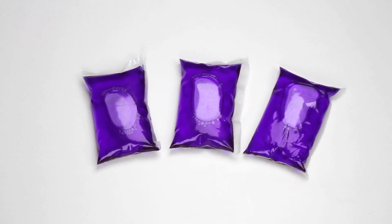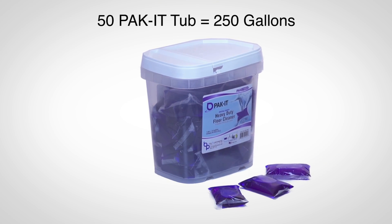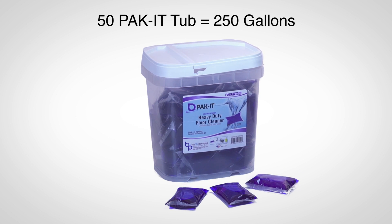Packet heavy-duty floor cleaner comes in a variety of sizes. The most commonly sold is the 50-count tub, which yields 250 gallons of heavy-duty floor cleaner.